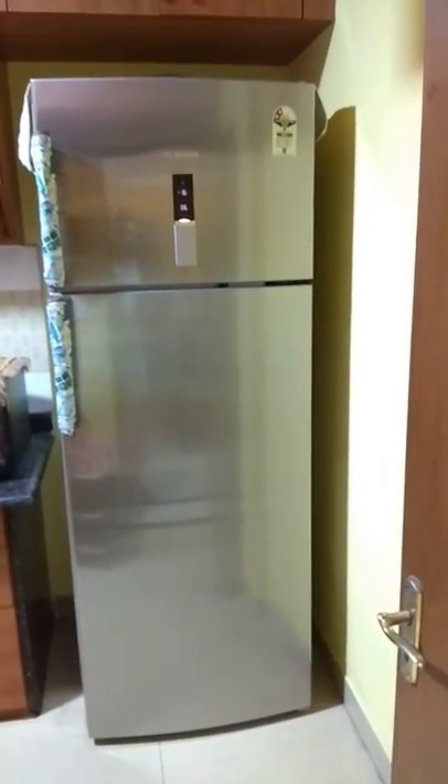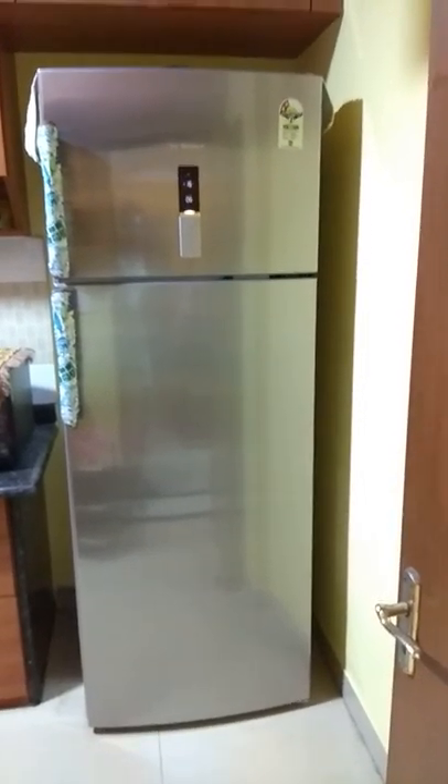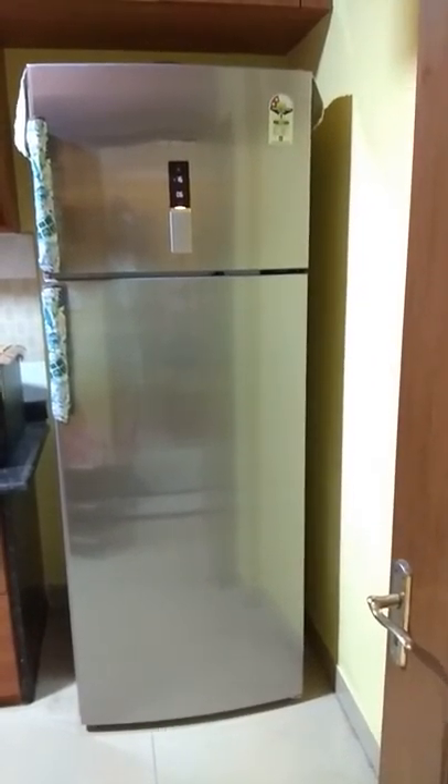That's essentially what covers the review of the refrigerator. I thought of doing this review because whenever I searched for this product, I could not find it anywhere on YouTube or any social networking sites, because nobody had put any review. I hope it will be helpful to people who are looking at this. I have seen Samsung, LG, and Whirlpool, and the quality of those other refrigerators simply cannot match Bosch. So it's my recommendation — please go ahead. Thank you.